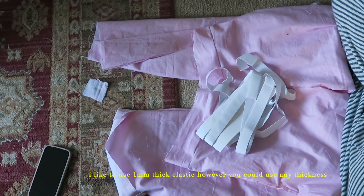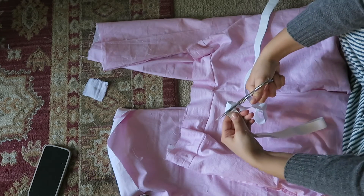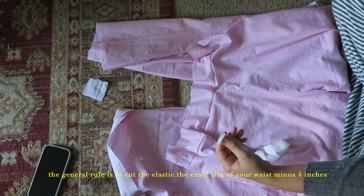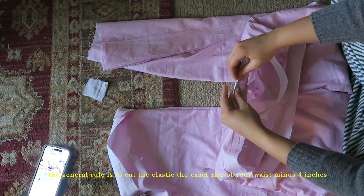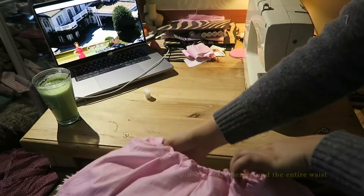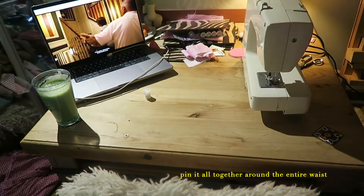The elastic that I use is one millimeter thick, however you could use any thickness — it doesn't make too much of a difference. The general rule is to cut the elastic the exact size of the waist and minus four inches, and then it'll give you that nice scrunched look but still fit snugly but not too tight. Since I don't currently have an overlock foot, I like to pin it all together and hide the frayed bits.